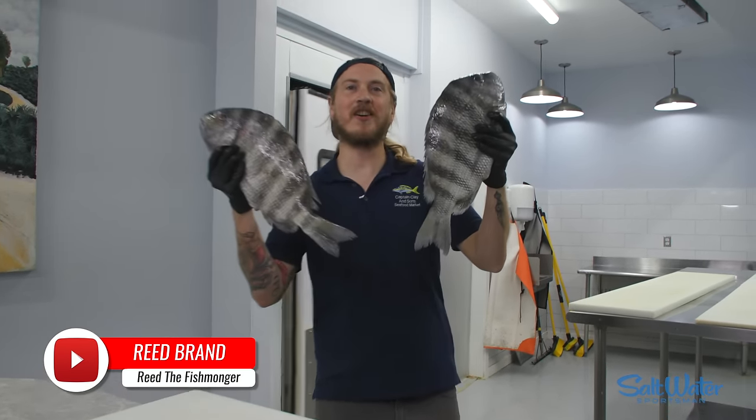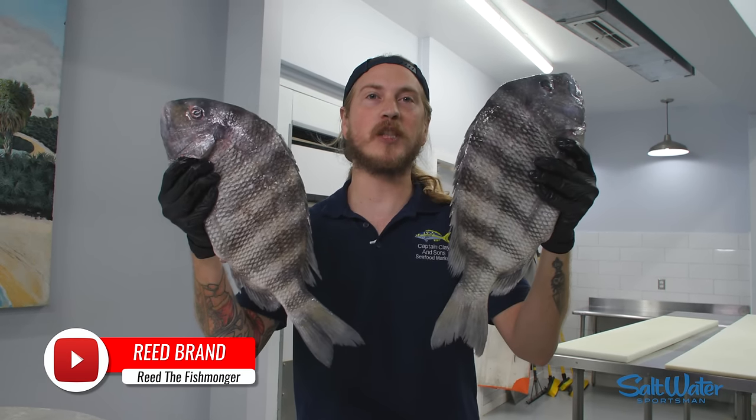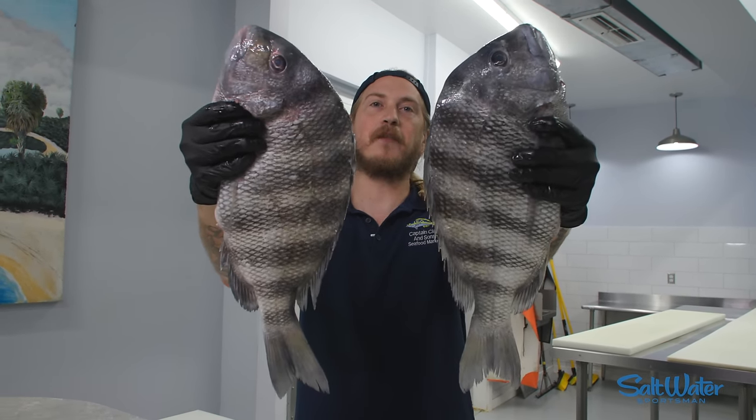What's up, y'all? I'm Reed the Fishmonger. Today, we're with Saltwater Sports Magazine, here to teach you how to fillet sheep's head.